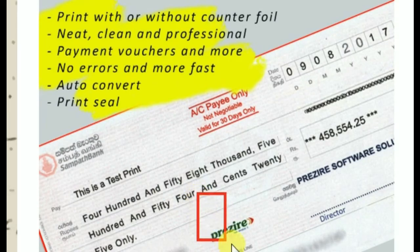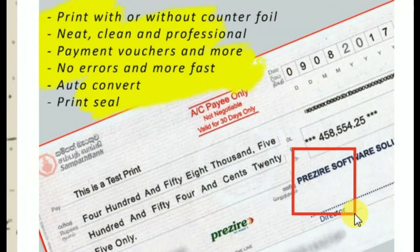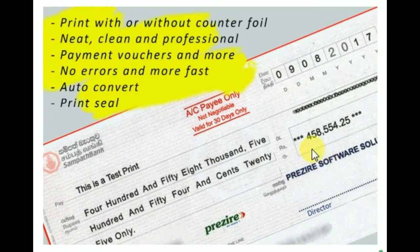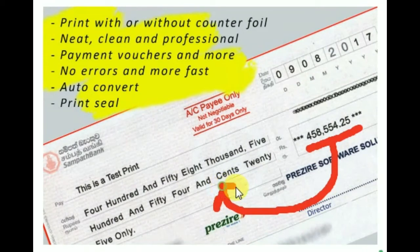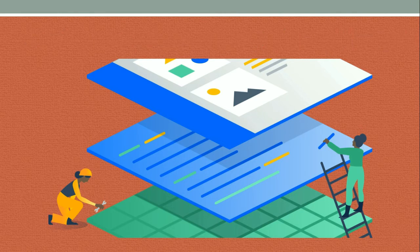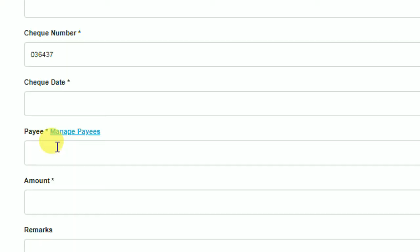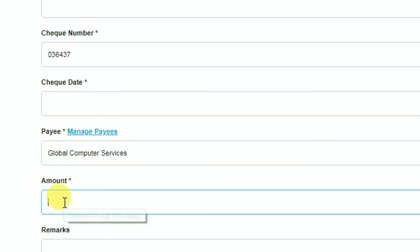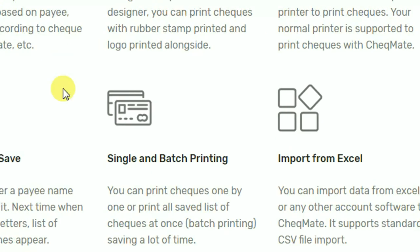If you like, you can print your company logo and seal on a check. Most people make mistakes when they write checks by hand, especially when writing the amount in words. Using Checkmate, you don't need to worry about writing the amount in words — when you enter the amount, Checkmate automatically converts it into words for you. Checkmate can eliminate all sorts of errors and mistakes we normally make writing checks by hand. When you enter a payee or supplier name once, Checkmate saves it. The next time you write a check for the same person, you don't need to type the whole name again. When you enter a few letters, Checkmate automatically displays a list of matching names, and you can simply select the name you want.